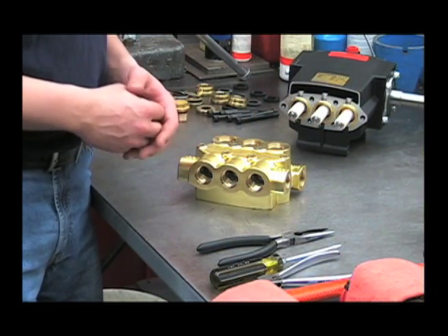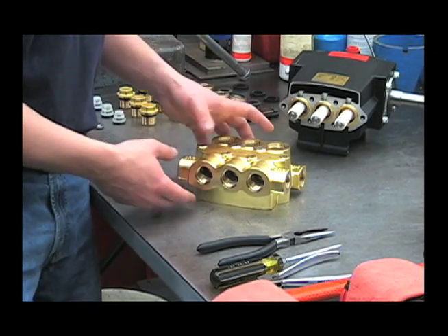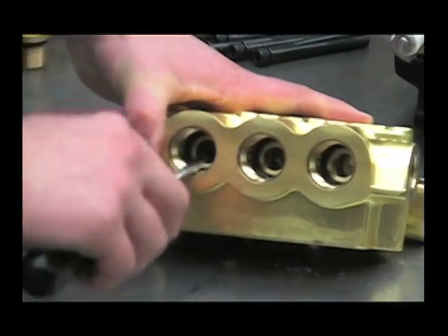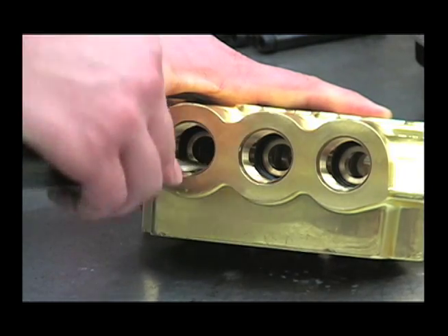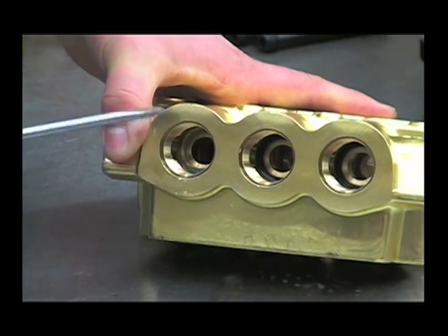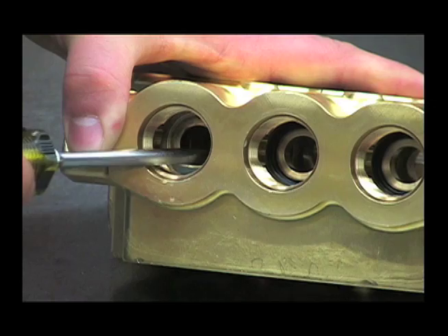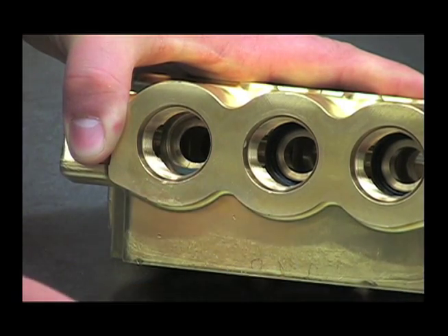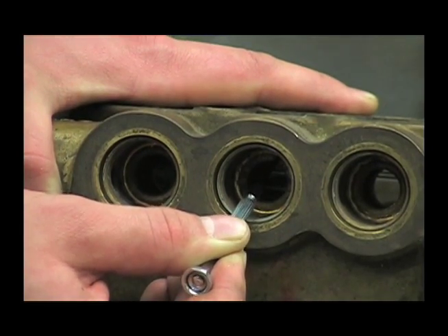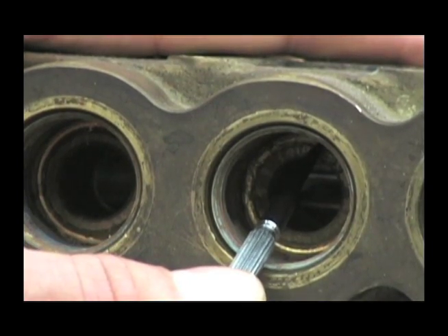Checking the valves for wear and obstructions is one of the first things you'd want to do if you've experienced a loss of pressure. It can also be caused by wear in the head, a clogged strainer, or too small of an inlet line. Remove the valve o-rings with the screwdriver and inspect the surface area that the valve sits on — it should be smooth all the way across. If you feel a step in it, the head is beginning to wash out and should be replaced. Here's an example of a washed out head: notice the step on this surface area. That head should be replaced.